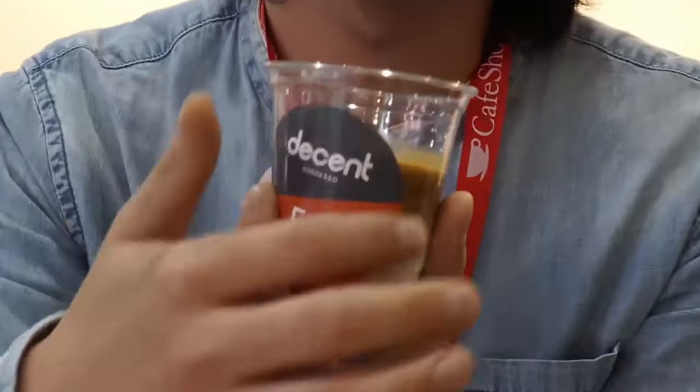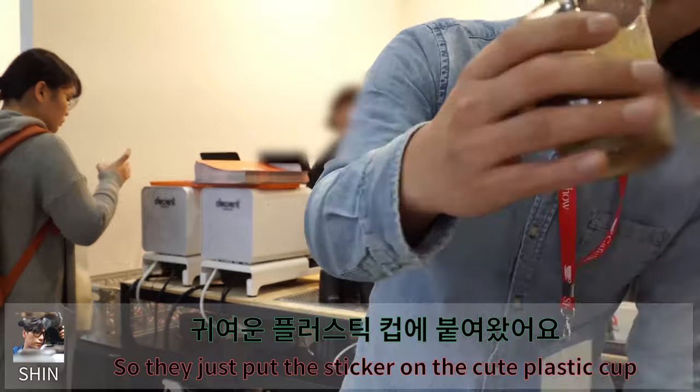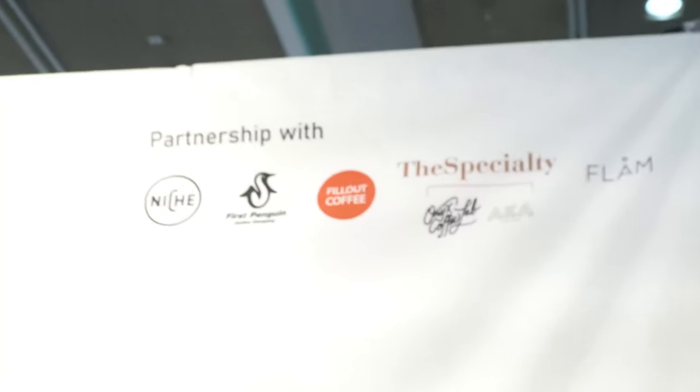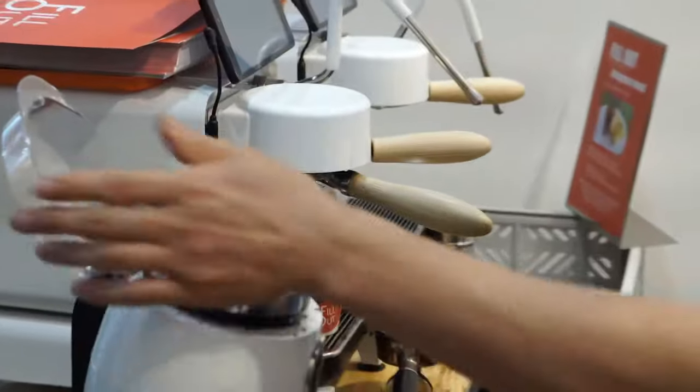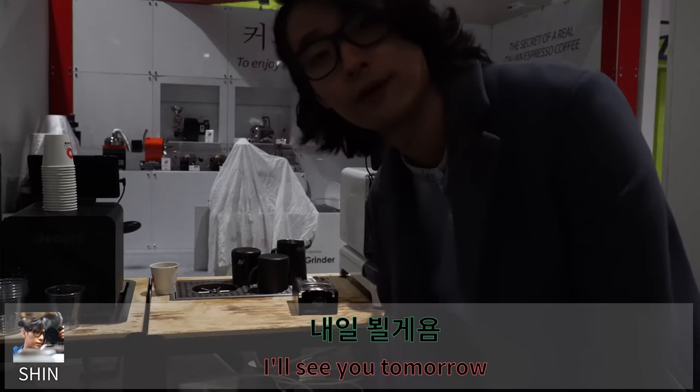They are serving an amazing iced latte. And they made the sticker on there. So they just put the sticker on the good plastic cup. I'll see you tomorrow.